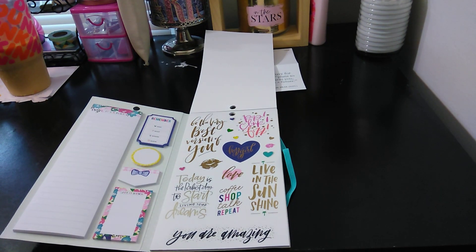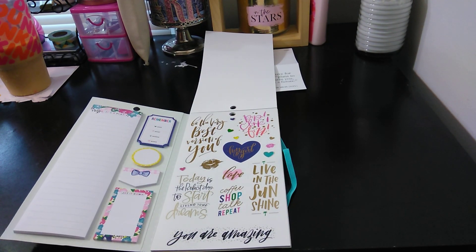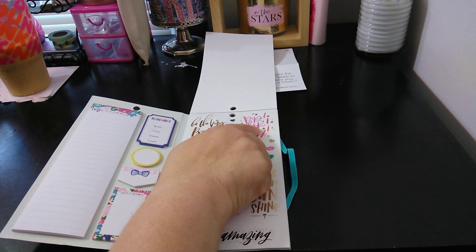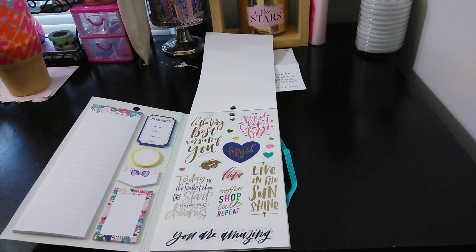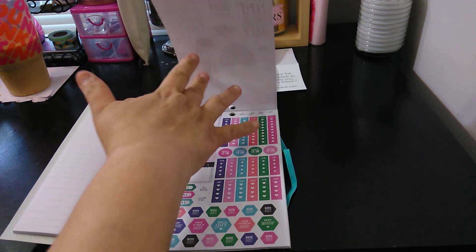Next we have 'Be the very best version of you,' 'Pop, clink, fizz.' 'Today is the perfect day to start living your dreams.' 'Live in the sunshine.' 'Coffee, shop, talk, repeat, love.' 'You are amazing.' These stickers are so pretty.